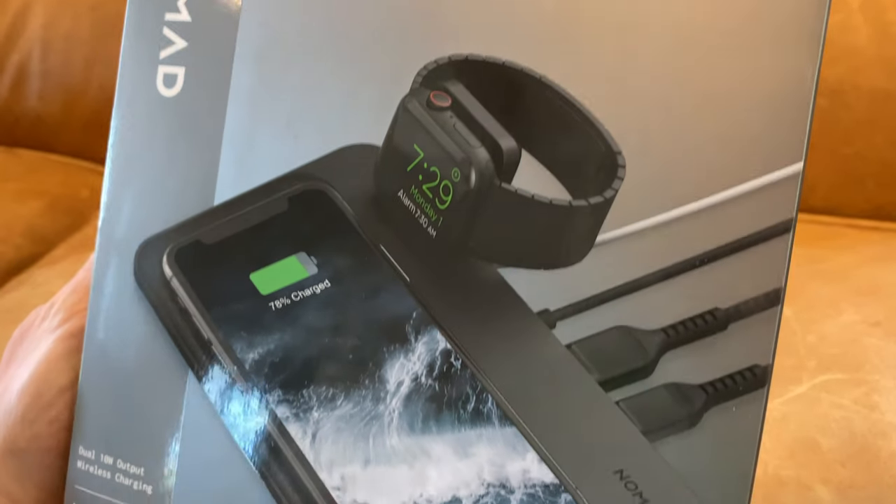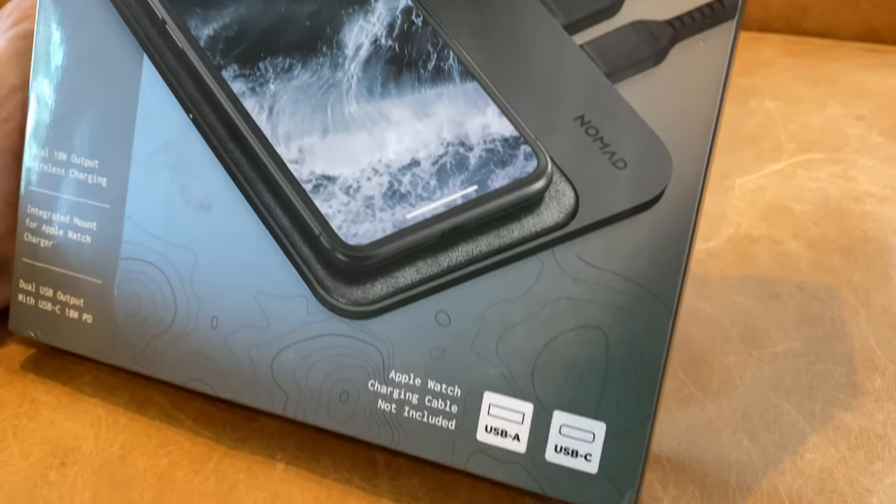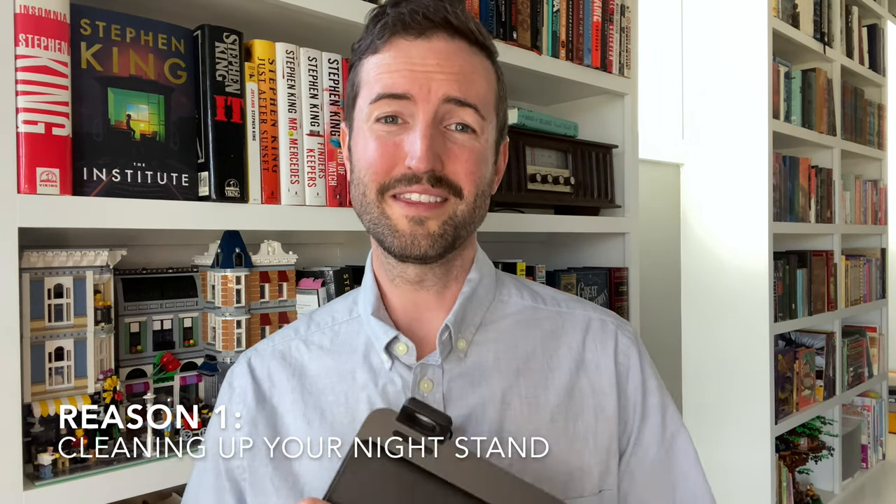But something we found recently that we absolutely love is this unbelievable wireless charger — their Base Station Hub. Whether you already have a wireless charger or are just looking for a reason to upgrade, there are actually three reasons why we think this Base Station Hub should be the next thing you add to your nightstand.